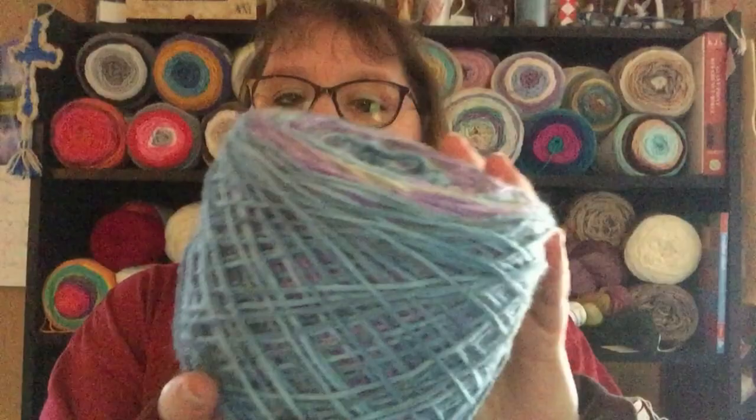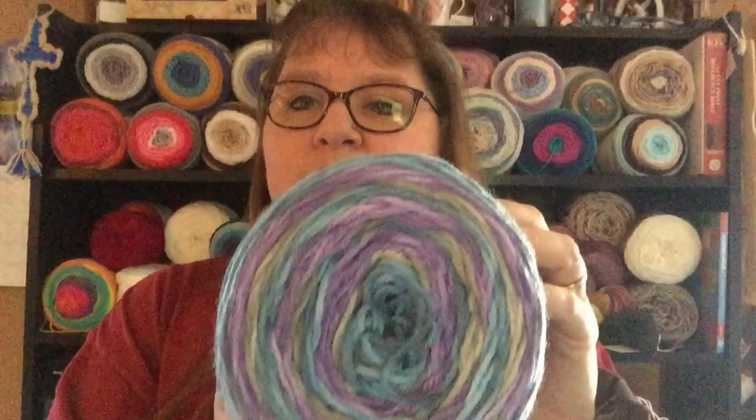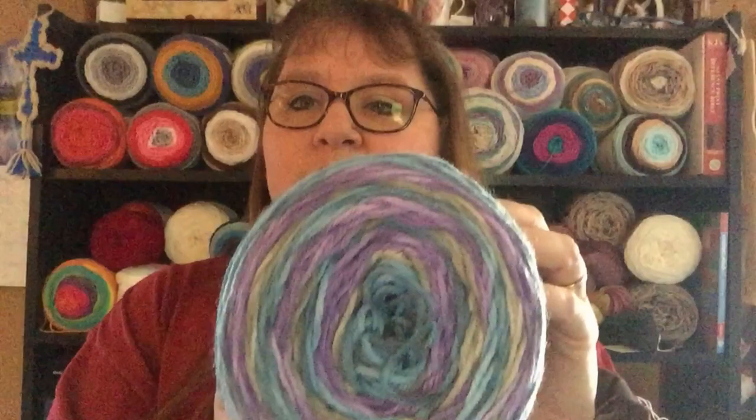My next feat will be — I'll do a video after I do it — but I need to make a swatch out of this and wash it and see if it washes out, and what it looks like when it's done.